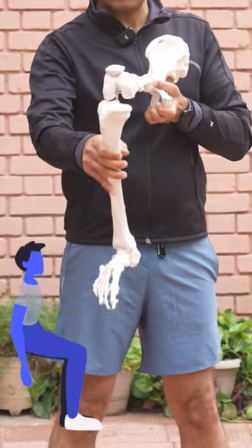Now this is hip flexion — I am sitting, standing.